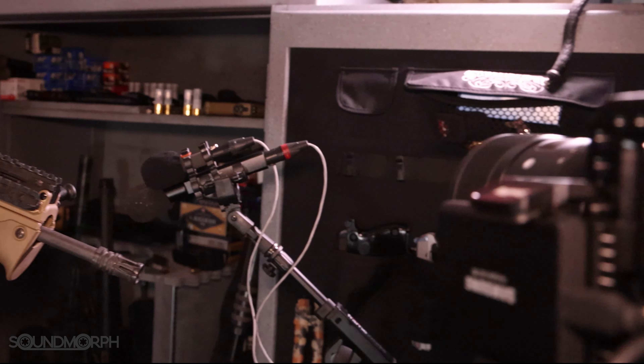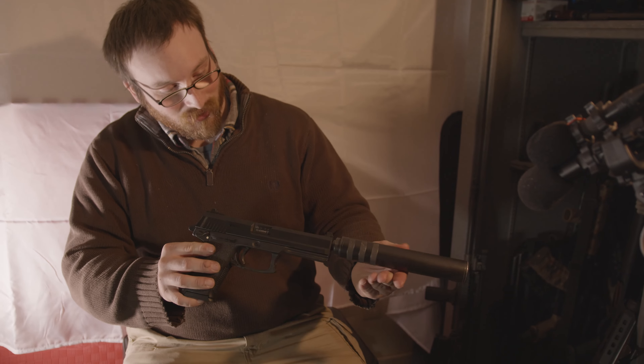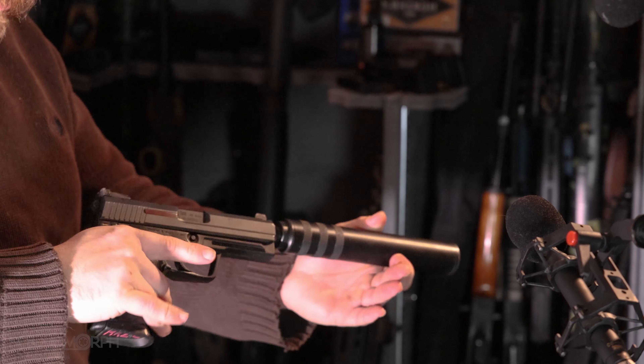HK-USP Tactical — you load iron suppressor on it. These were produced in the 90s for special operations.